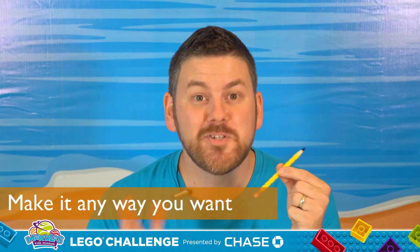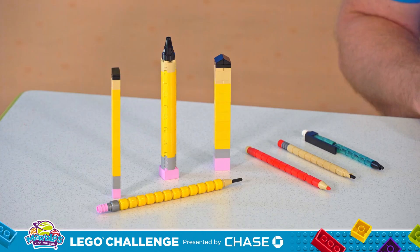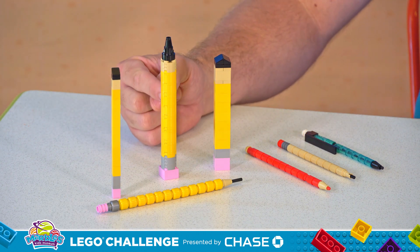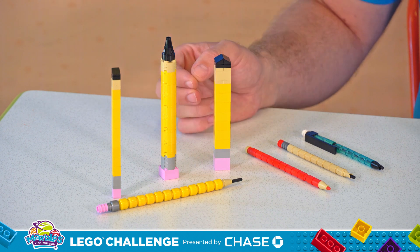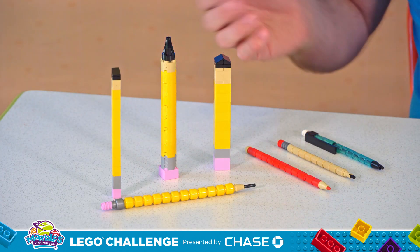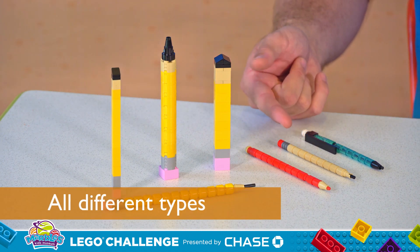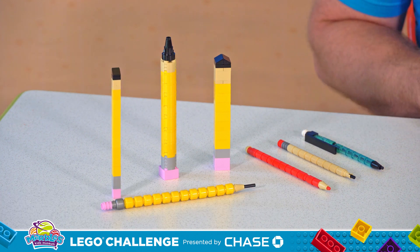Now, you may not have these exact pieces to build a pencil just like mine, but don't worry. You can make a Lego pencil with any of the pieces that you have, like these pencils here. Maybe make it with square bricks, bigger cylinders, maybe this big thick square pencil, or you can even use minifig heads like this pencil. Maybe you don't have enough yellow pieces — no big deal. You could also make a colored pencil, a tan wooden pencil, or even, if you want a real challenge, try to make a Lego mechanical pencil.